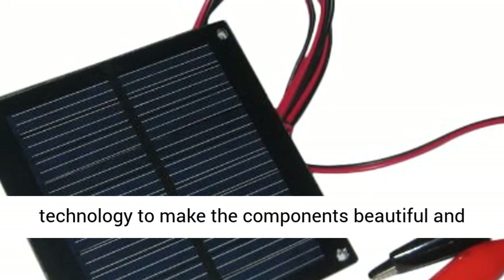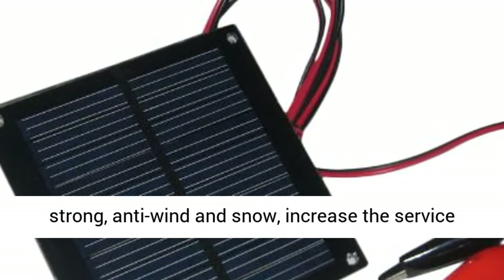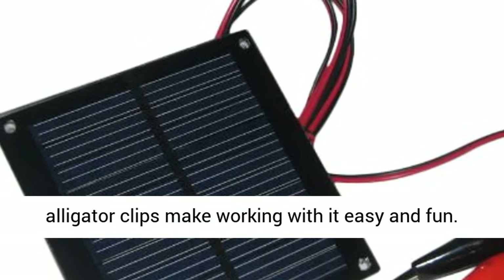High quality and easy to use — high quality epoxy resin with unique technology makes the components beautiful and strong, with anti-wind and snow resistance to increase the service life of the solar panels.